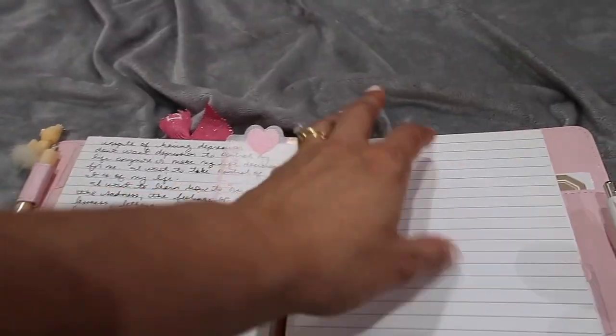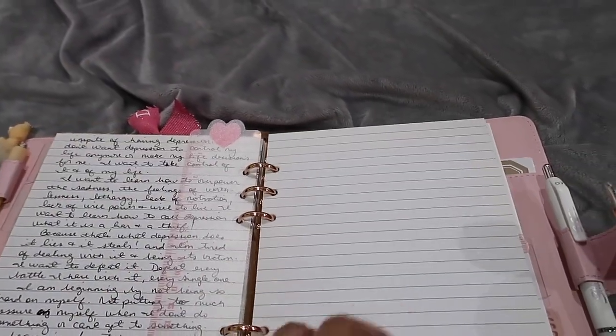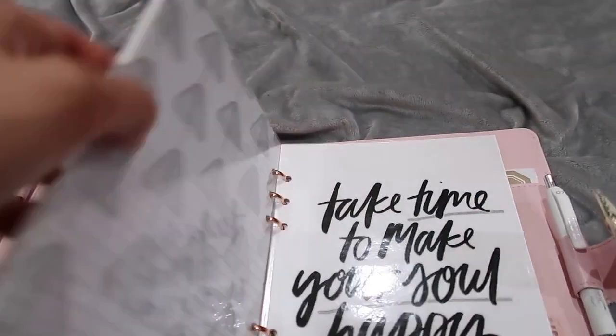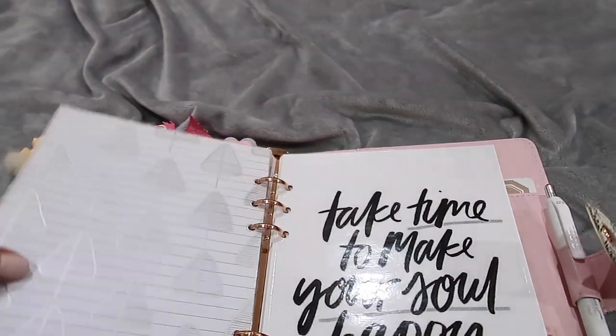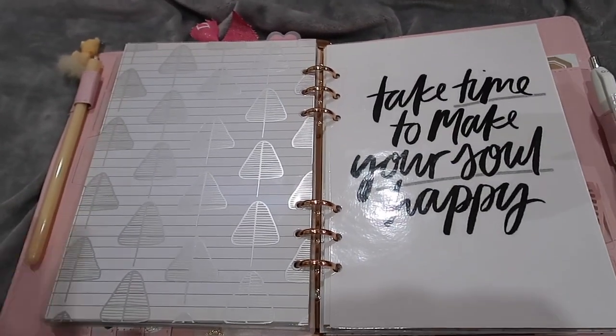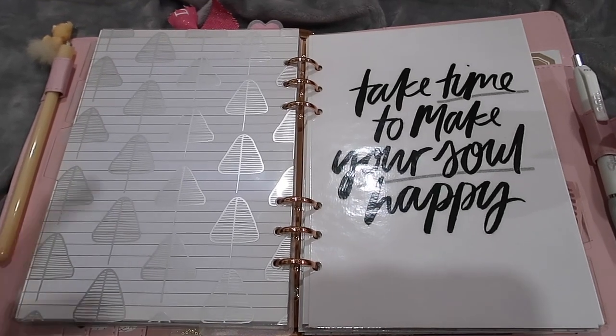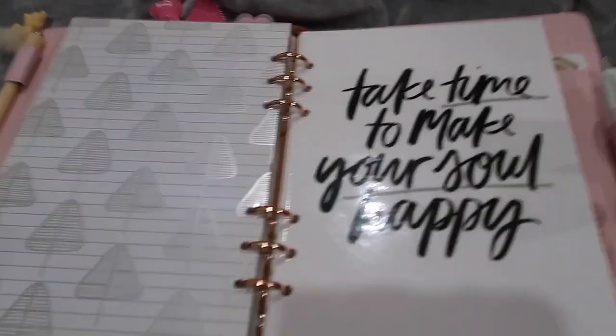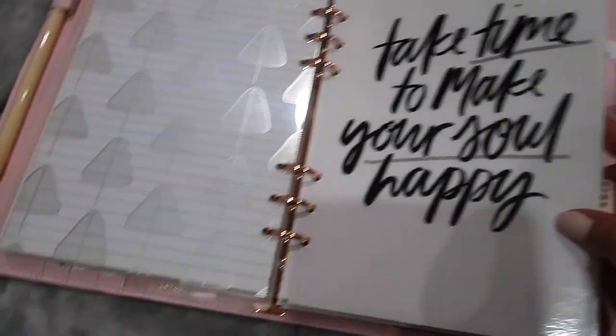I have a page marker in this section so that when I need to write in here I can quickly get to a clear page and let those feelings pour out and feel better. Right now I have enough pages, and as I said, once it fills out I'll store those pages somewhere and refill the planner.